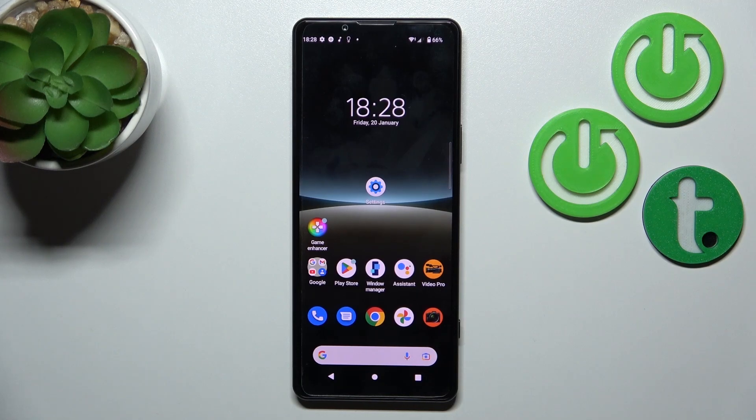Hi, today in front of me is the Sony Xperia 5 Mark 4, and I'll show you how to unlock the SIM card with a SIM PIN on this device.